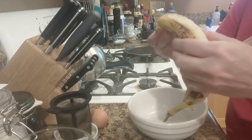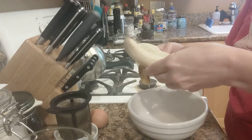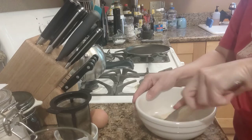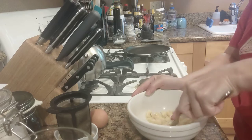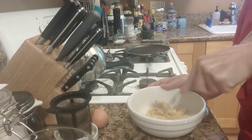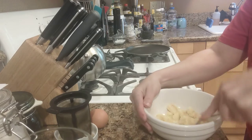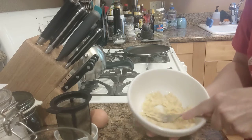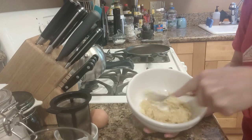Banana — a brown one is best. Smash it real good. Like when you're making baby food or banana bread. Just use a fork though.